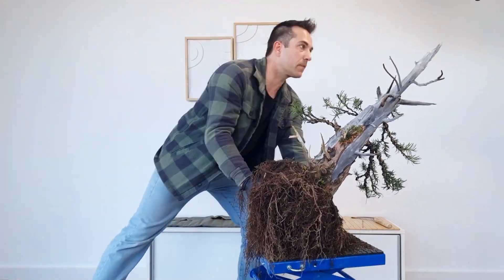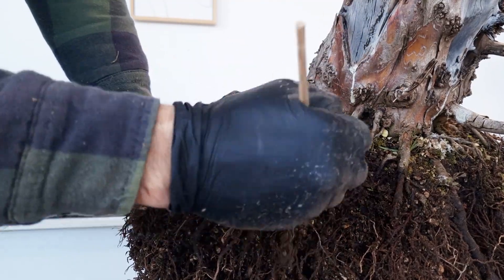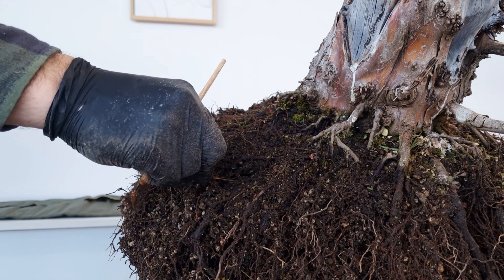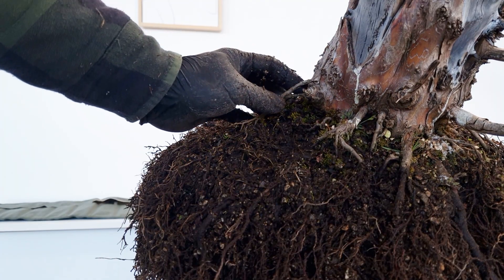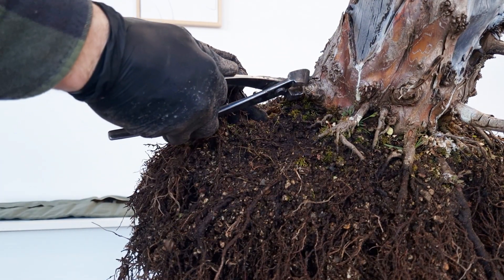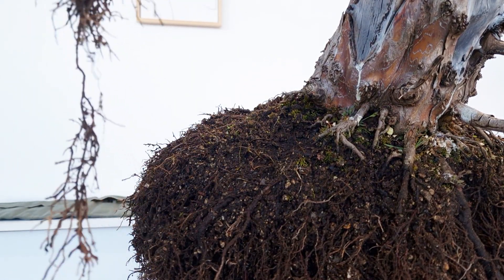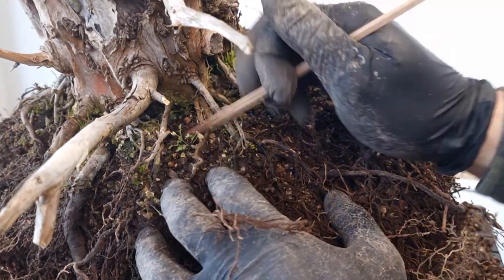Most people think of trees as silent, solitary beings, but they are actually part of a secret underground society. Through their roots, trees are connected to a massive fungal network which scientists call the wood wide web — think of it like nature's internet. Trees use it to send distress signals when under attack and even share nutrients with weaker trees. It's not just about survival but cooperation. A forest isn't just a collection of trees — it's a community. Much like bonsai lab will become my home.